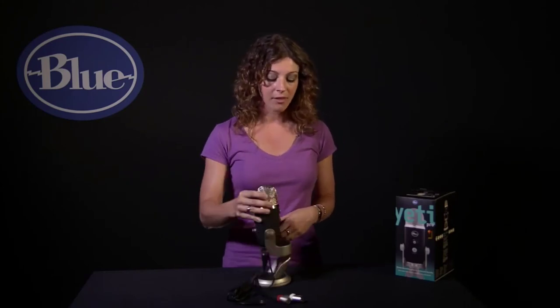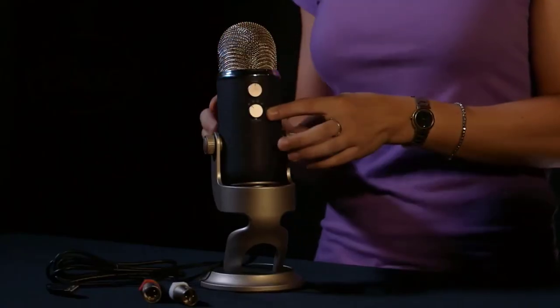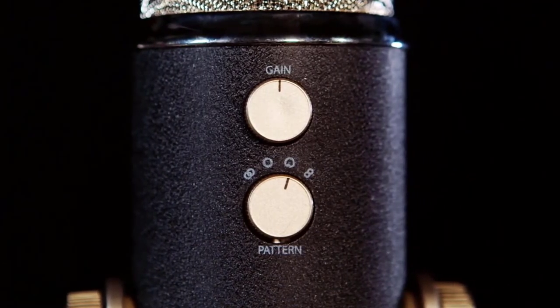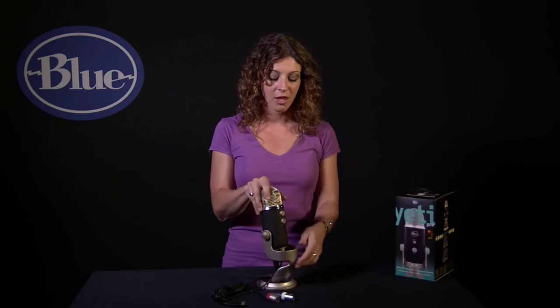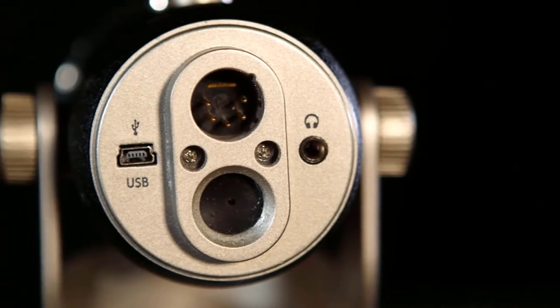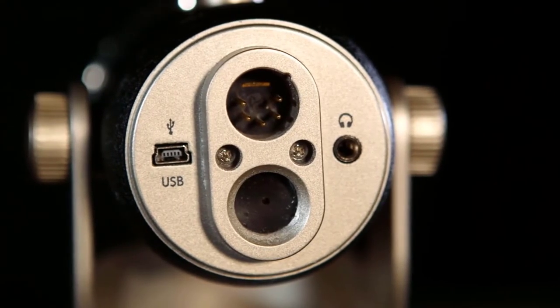Yeti Pro features some studio controls directly on the microphone. On the back, above your polar pattern selection, you have an analog gain control, which allows you to adjust the sensitivity of the microphone. You can also plug headphones directly into Yeti Pro on the bottom for zero-latency direct monitoring — great for multi-tracking, or just being able to hear exactly what you're recording without any echo or delay.